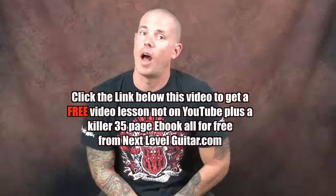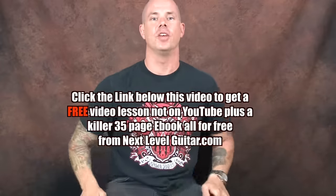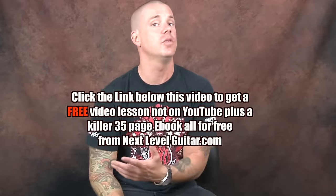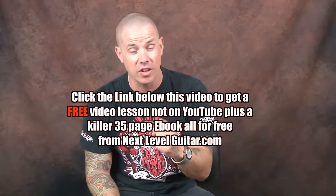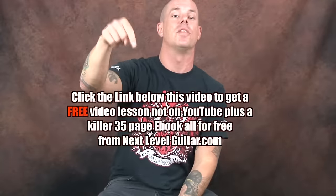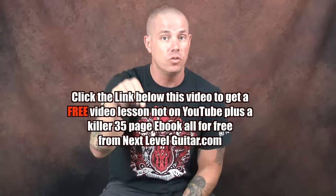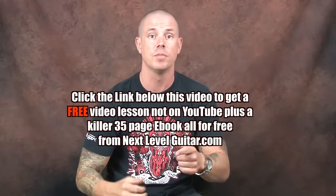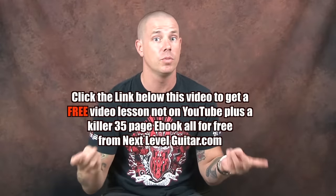I'm gonna tell you the best part of the video right now. If you want some information that is not available on YouTube, there's a free video lesson that comes with a great coinciding ebook — free. All you got to do is click on the link that you see below in that YouTube text box and you get all those great things: free ebook, free lesson, not available here on YouTube. You got to click on that link.